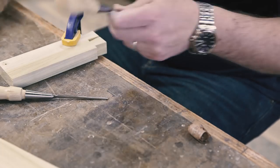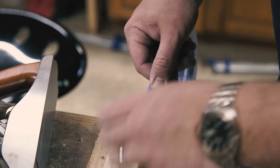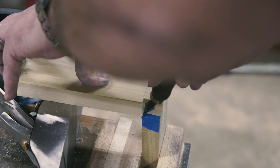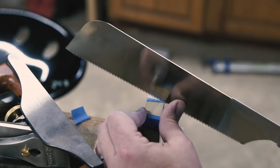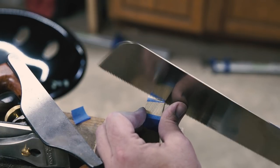I like to start with the tail board. This dovetail has two tails — I bet that'd be a funny-looking bird. Once my tails are cut, I put blue tape on the end of my pin board and transfer the layout from the tail board. Peel away the tape on the waste portion, and now I have a clear visual representation of what to cut, as well as a sort of knife-wall substitute for my saw plate to reference against to start the cut.